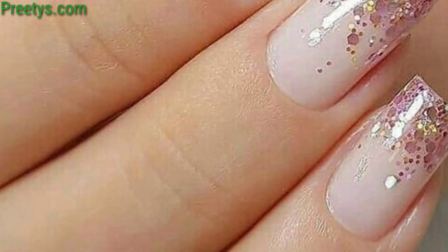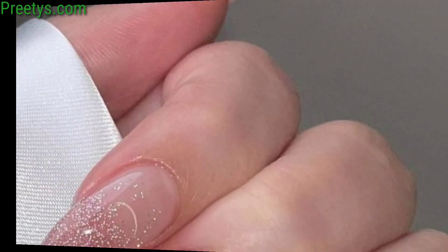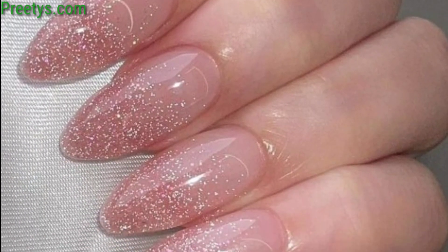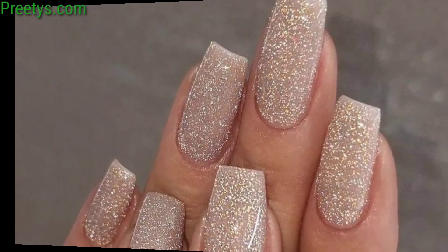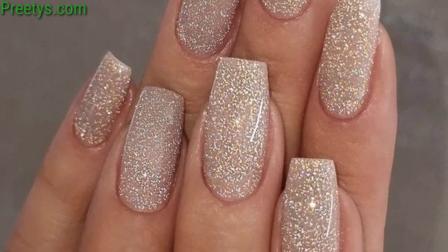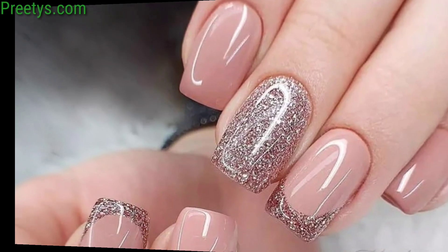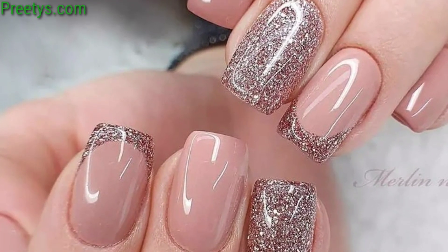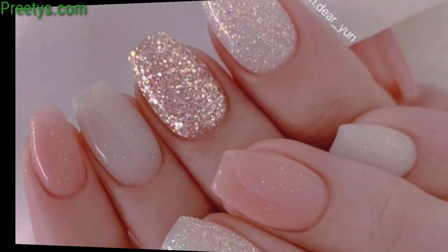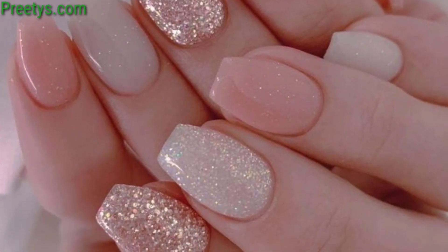Paint your nails with a marble design using natural colors, then add a touch of glitter to one nail as an accent for an elegant look. Use glitter polish to create animal prints like leopard, zebra, or cheetah for a bold and playful nail art design.